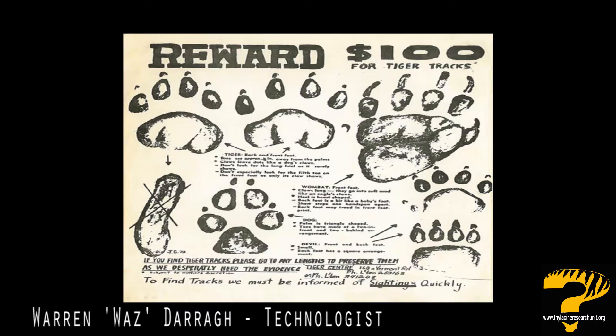The thylacine has five digital pads on the front foot and four on the rear foot. Its claws are non-retractile. The front feet are called the manis and the back feet the pez. The pad of each foot has two grooves moving forward from the rear side and extending about halfway across the pad. These grooves are important in identifying the print as thylacine. The fifth toe is quite frequently not seen in prints, and the long heel shown in this picture is also quite rare in historical footprints.